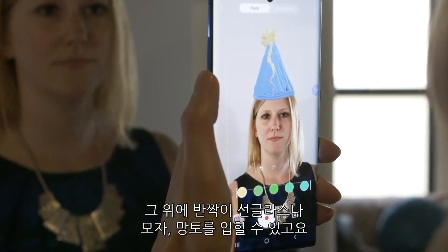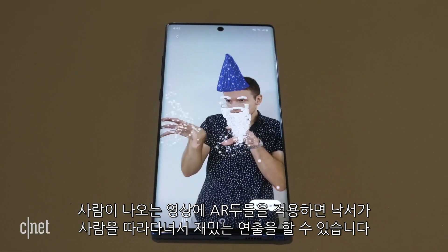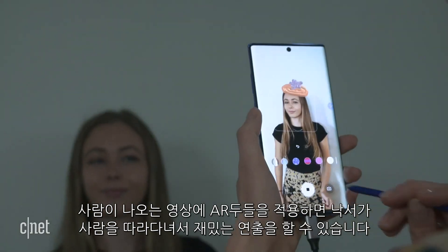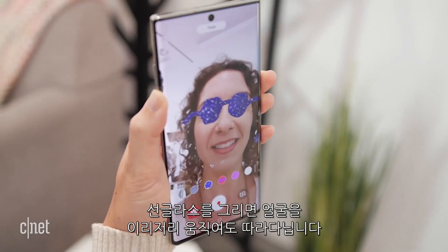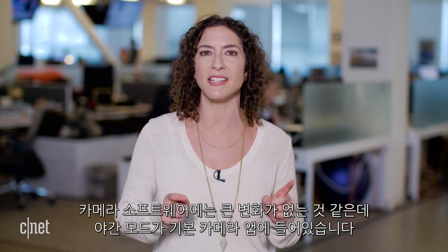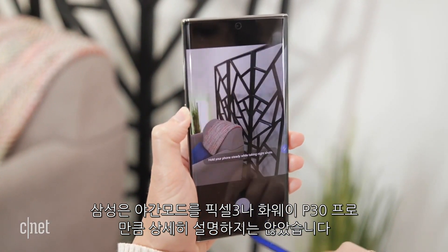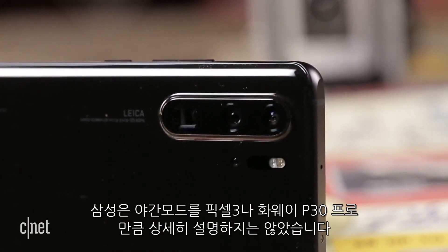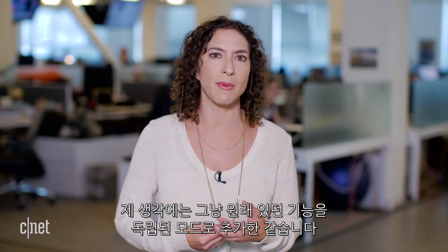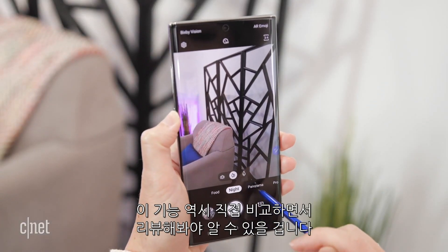The neat thing about AR Doodle in video is that when a person moves, what you've drawn tracks with them — so the sunglasses follow them as they dodge, duck, and twirl. For inanimate objects, tracking won't happen. There don't seem to be too many major changes to the camera software overall, but night mode is now part of the native camera app. Samsung didn't go into detail about whether it's a true standalone mode like on the Pixel 3 or Huawei P30 Pro.